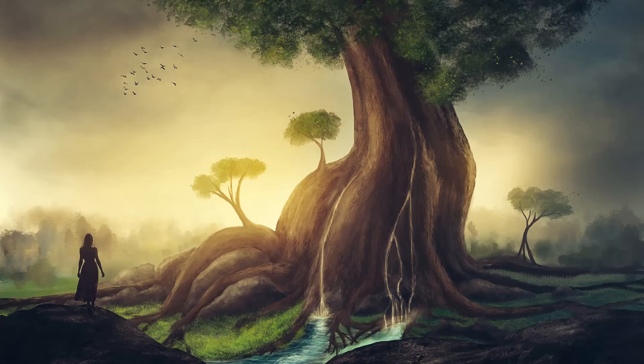Feel the stress leaving your body as you connect to a sense of serenity. And now, in this tranquil inner space, visualize a large tree with a wide, strong trunk that extends down the center of your body from head to toe.